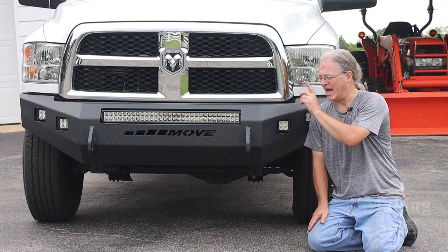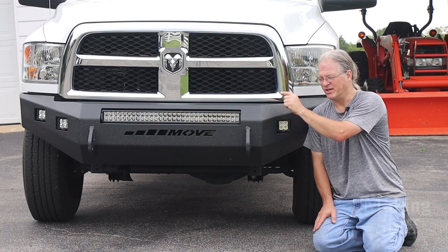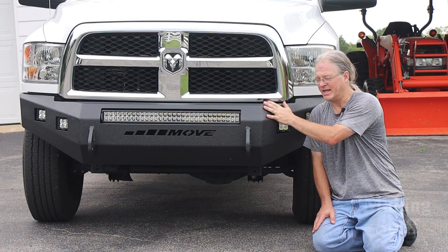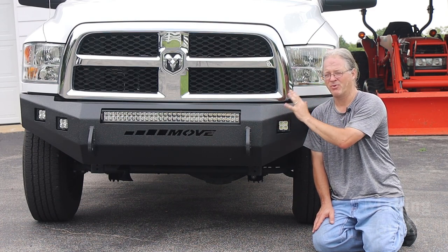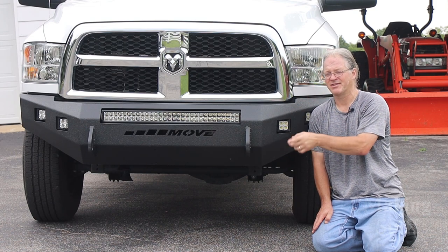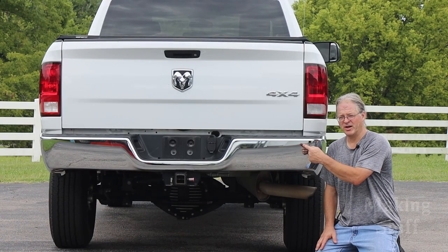A couple of months ago, I did a video where I replaced the stock bumper on this truck with a do-it-yourself bumper kit from Move Bumpers. I'm really happy with the way it looks, and I get compliments on it everywhere I go. But there is one question I get asked almost all the time, and that is: why didn't I change the rear bumper?